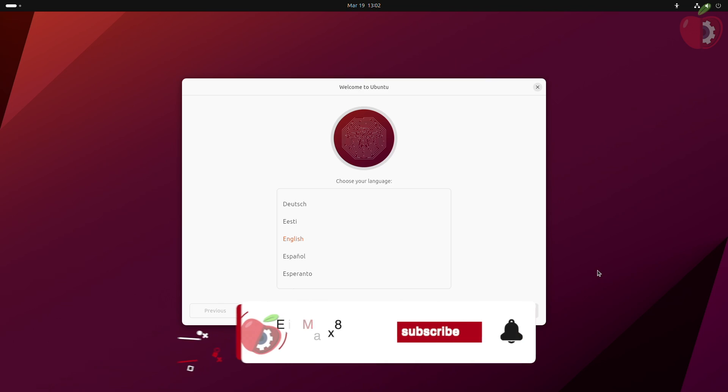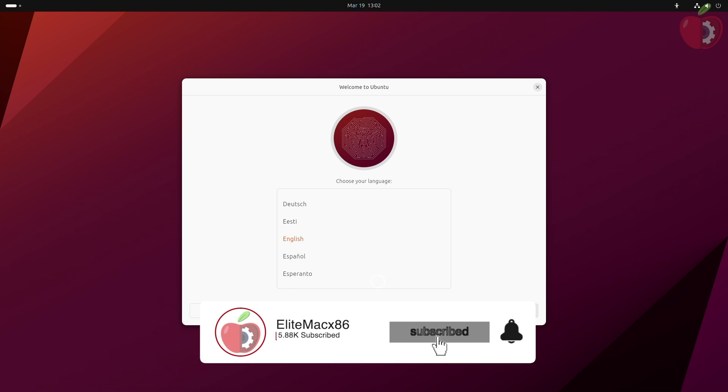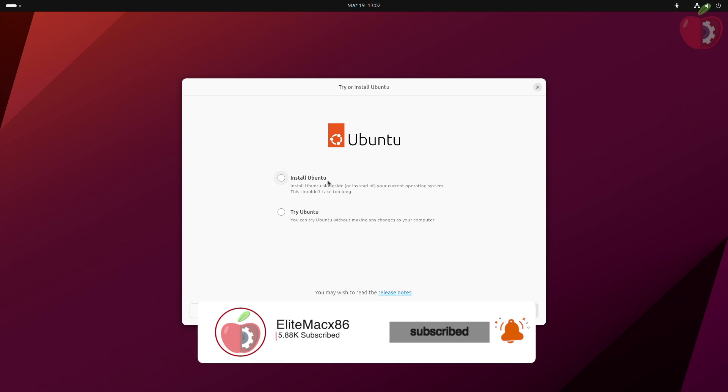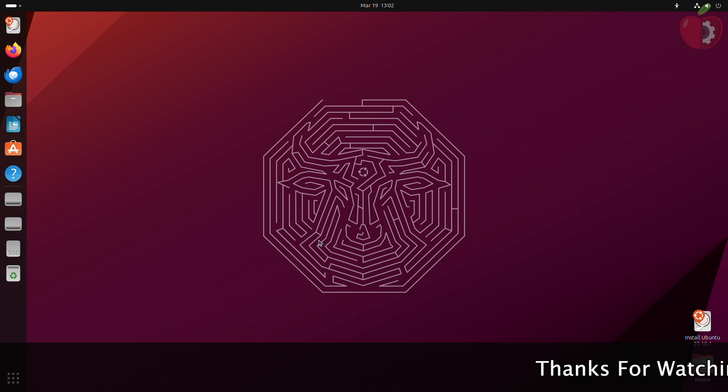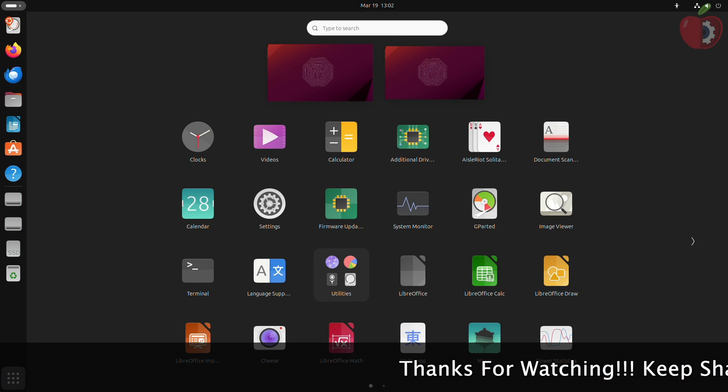After booting from the USB installer, select your preferred language and then proceed with the 'Try Ubuntu' option. Now in live Ubuntu, open GParted.